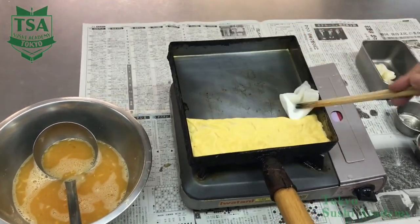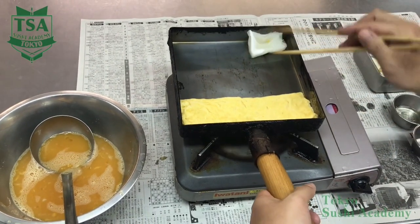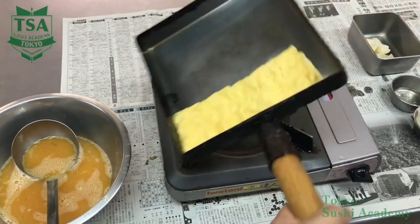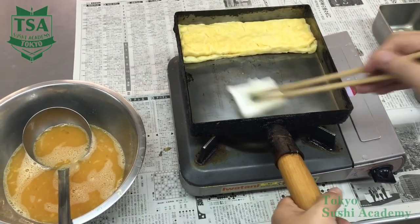Oil well the empty top side of the pan, and when the omelette on the bottom side of the pan is well cooked, move it to the top side. Oil the bottom side of the pan and fill 80% of the ladle with the egg liquid.